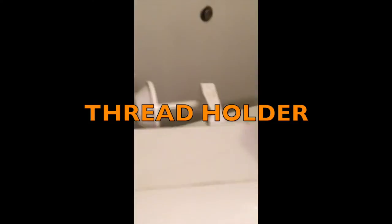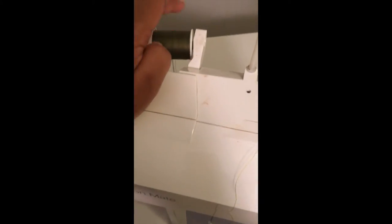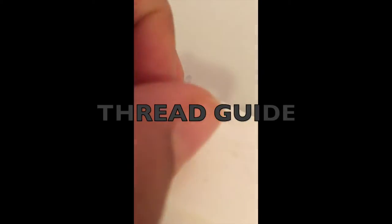This is the spool pin — there are actually two spool pins, one here and one here. This piece is to prevent the thread from falling off. The reason why there are two spool pins is because sometimes you can use a double needle, and it makes it easy.